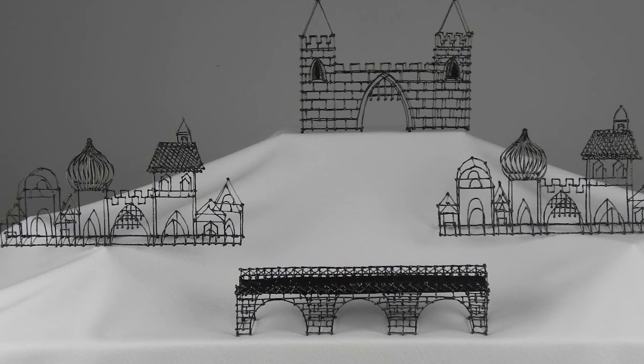So good luck with your bridging and stay tuned for more 3D pen techniques and projects.